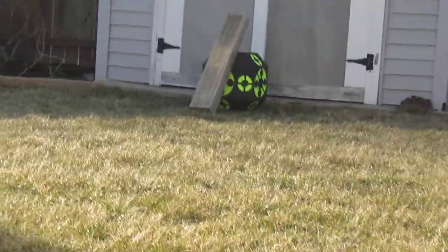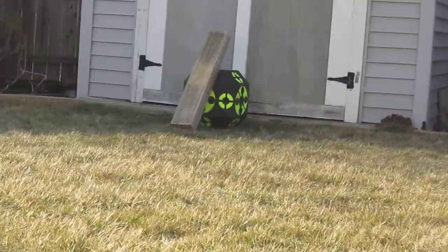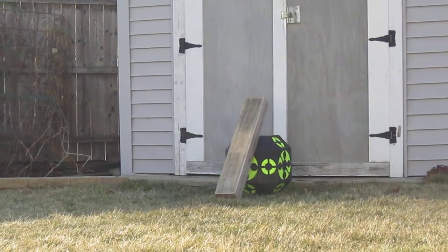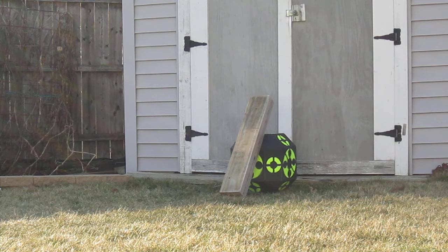Make sure I get the right angle here. Alright. You can see here, this is about 10 yards here. Alright, here goes nothing.